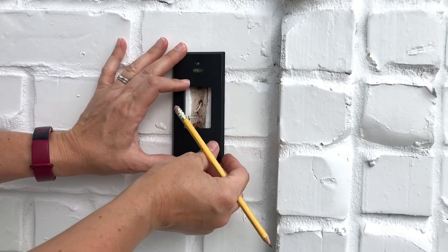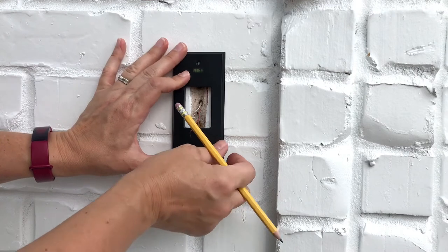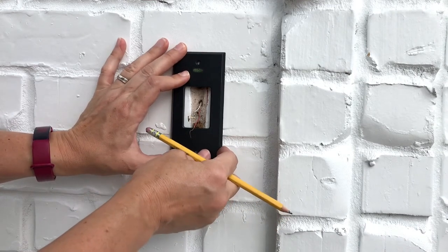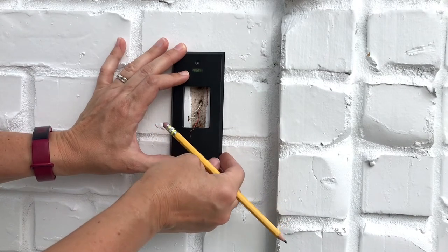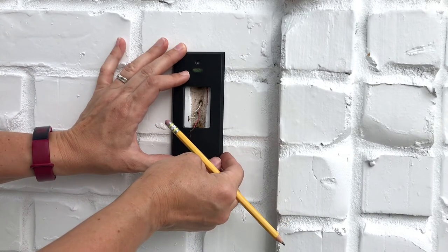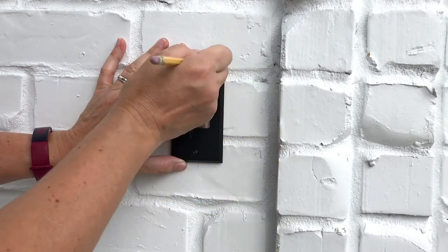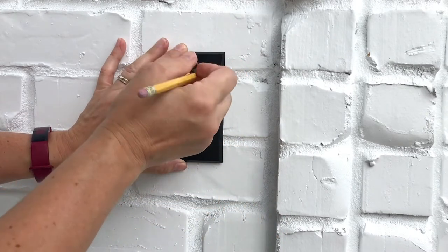The next step is to pick the brackets you want to use with your Ring Video Doorbell. I'm going to use the retrofit kit underneath the corner bracket. There's also an option for an angled bracket that will raise the camera up and point it up or down depending on where your wiring is coming out of the wall.